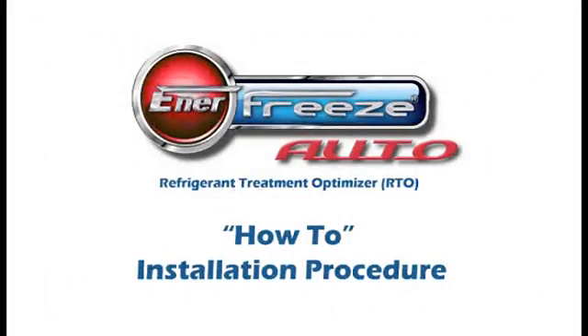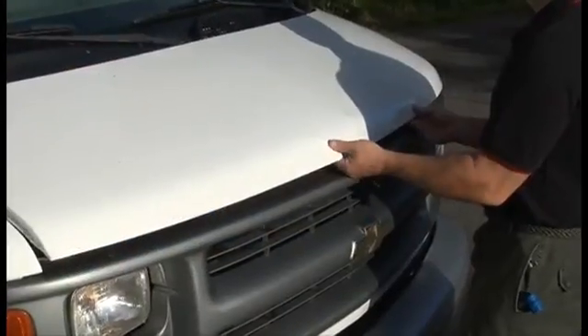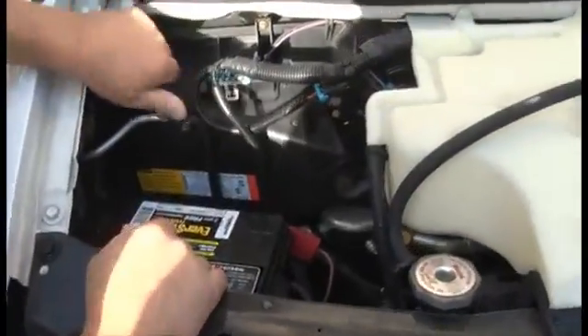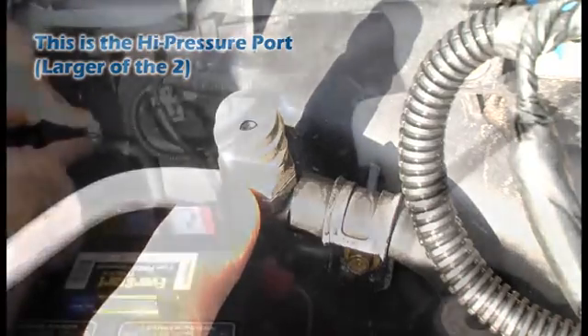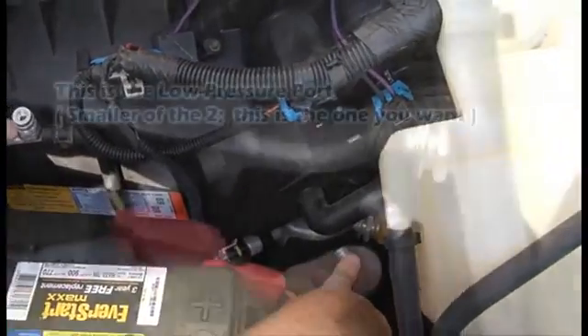Enter Freeze Auto 8-Step Installation. Step 1: Start the vehicle and engage the AC. Then open the hood to locate the AC low pressure service port — it's the smaller of the two ports. If you accidentally select the wrong port, you'll know, as the snap connector on the injection gun will only fit on the low side service port.